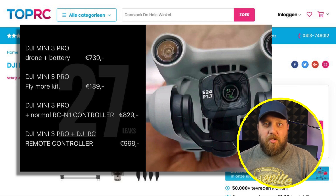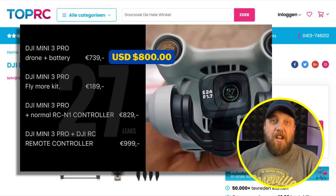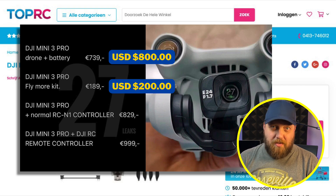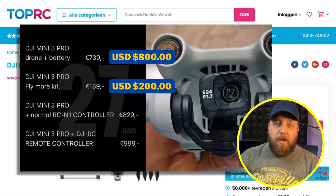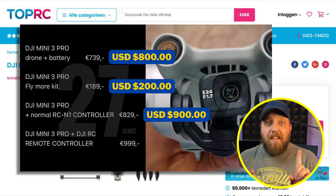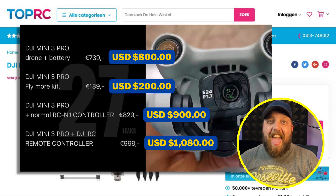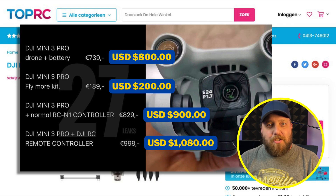Here's the new pricing structure. The DJI Mini 3 Pro drone with one battery will be $800 USD. If you want the Fly More package — although we don't know what's in it just yet — it will be an additional $200. If you want the normal standard remote controller with the drone and one battery, that will be $900 USD. And if you want the new DJI RC remote controller with that built-in screen, which looks absolutely amazing, plus the drone and one battery, that will cost you $1,080 USD.